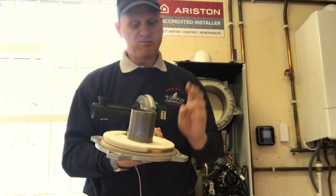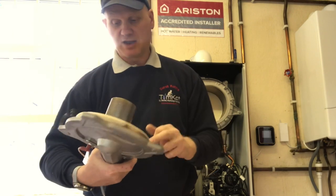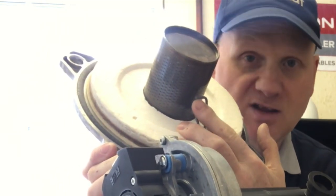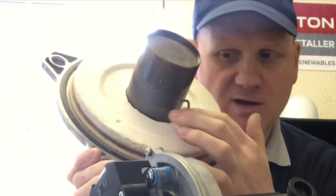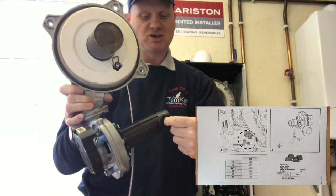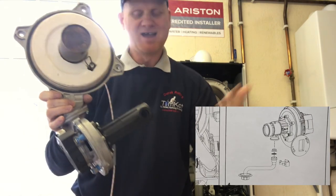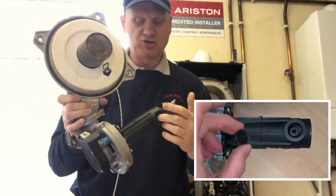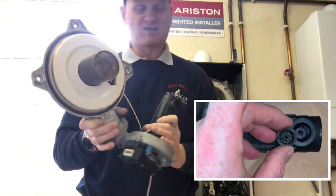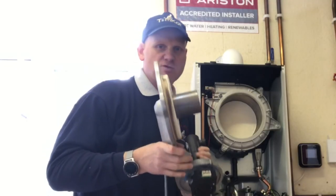This gasket here - we don't have to change it every time we take this off. The manufacturer says if it's damaged, corroded, or deteriorated then you should change it, but it looks in pretty good condition. This gap for the spark electrode we have to check on service - it has to be about 3mm, about the gap of a pound coin. This is where our gas connection comes in. If we wanted to turn this boiler into LPG, this is where we put our restrictor in - so easy to convert to LPG. All you have to do is adjust the gas valve.